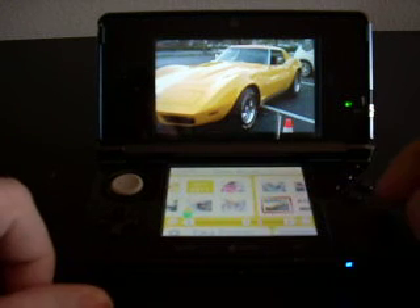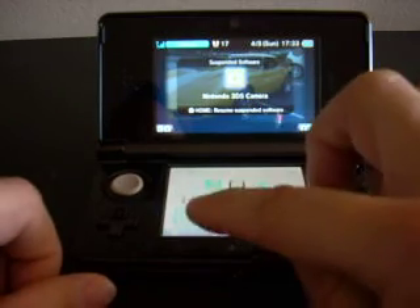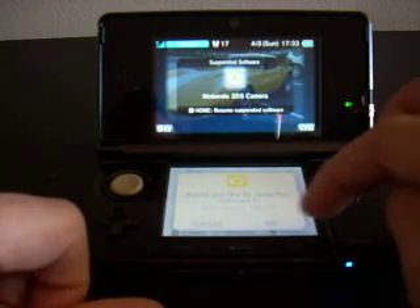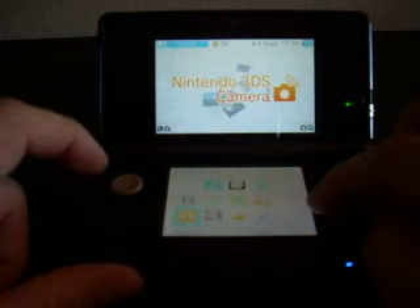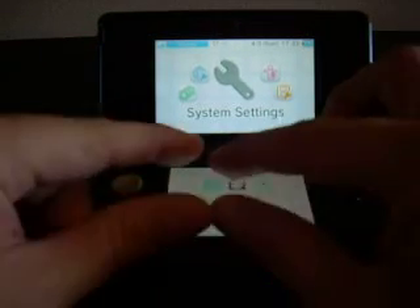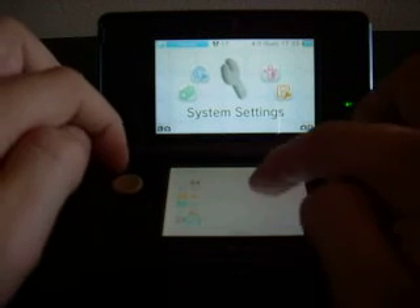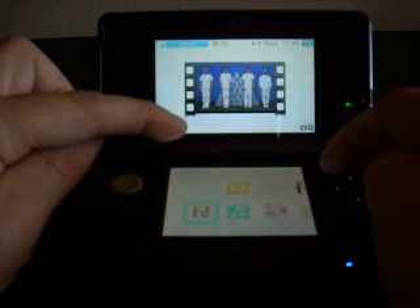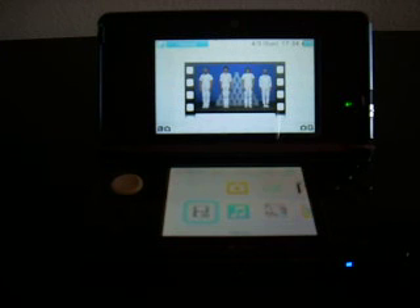As you exit out of a game, you can hit the home key and it puts it in suspended mode. You can either return to it or close the application, because you can't begin another application while one is still open. A warning will come up asking if you'd like to close the application and that all unsaved data will be lost. Then you're back to the home screen, which is kind of like the Wii — I have it set up in a 3x5 format. You can have the icons smaller to add more content to your home page. There are also 3D movies you'll be able to download. The potential for this unit seems to be there and I'm having a lot of fun with it.